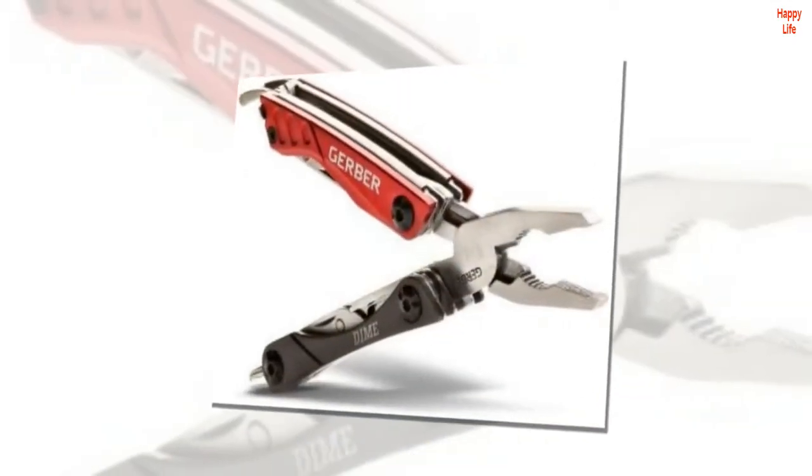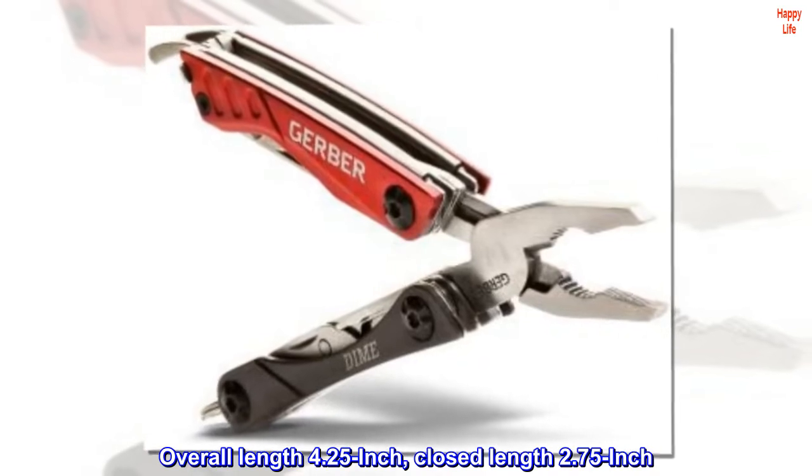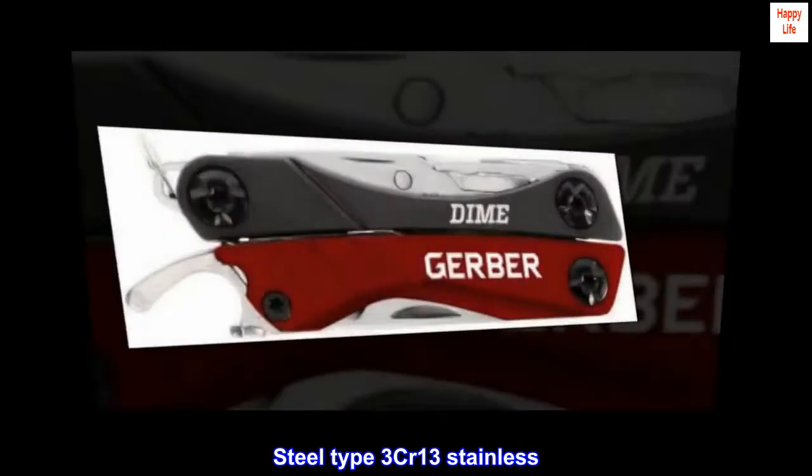Features 10 components. Overall length 4.25-inch, closed length 2.75-inch. Steel type 3CR13 stainless.